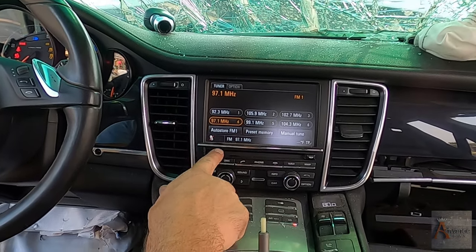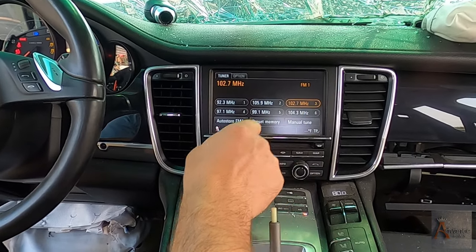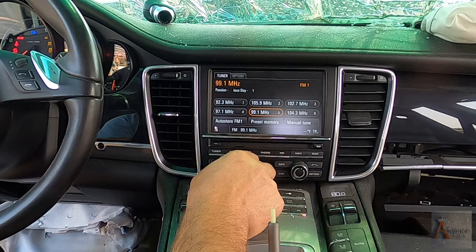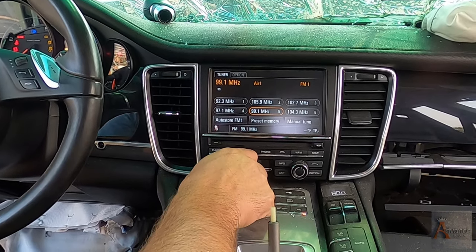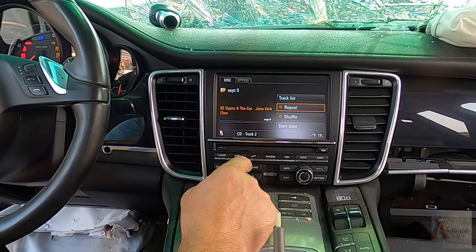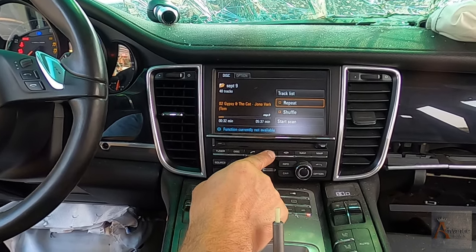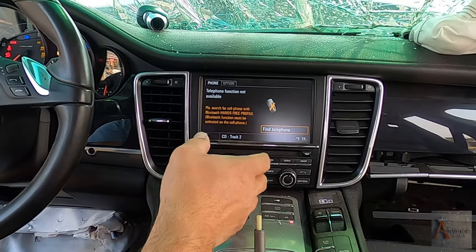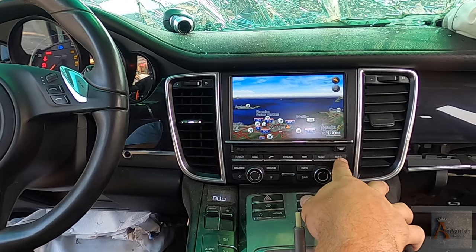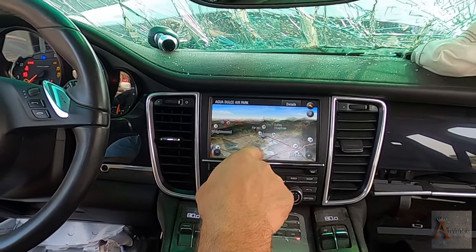This is a tuner for the radio. Then we have the display options and the phone options. This is when somebody calls you - you pick up the phone here. You have to connect the phone to the system. We have the navigation - you enter the address here. We have the map and you can move it anywhere you want. You can zoom in like this.